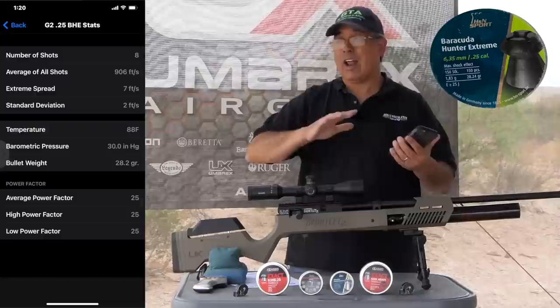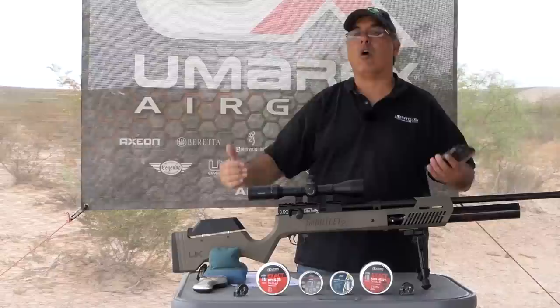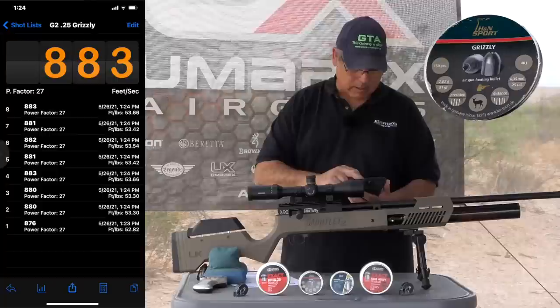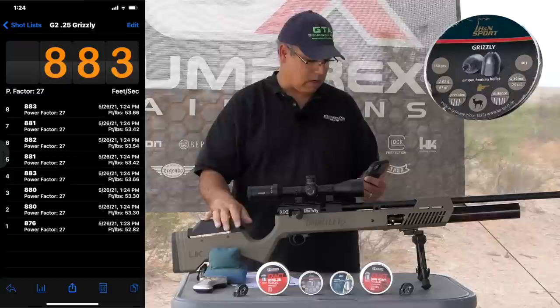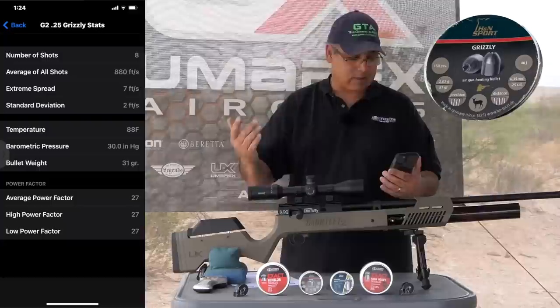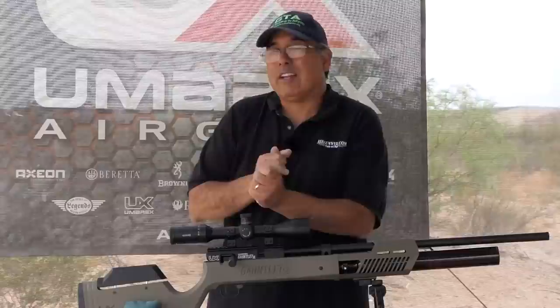I didn't top off between any of this — I filled it once and shot this entire video on one fill. I really wanted to stretch that shot count, and it absolutely worked. For the Grizzlies, just for giggles — they did 883 feet per second. They're 28 and some change grains, so we're looking at basically 53 and some change foot-pounds, with a seven feet per second extreme spread.